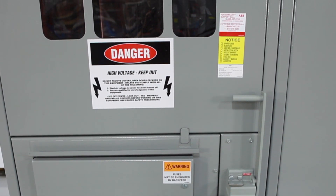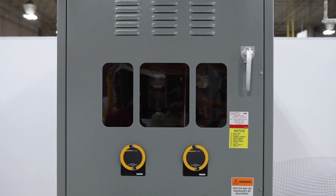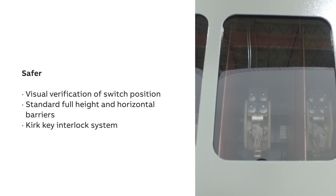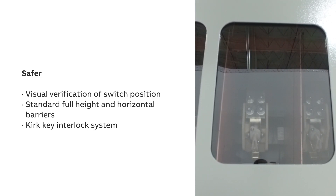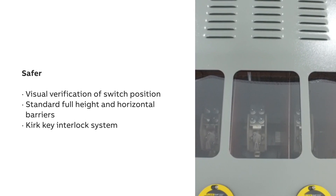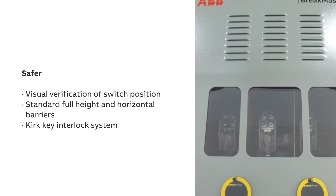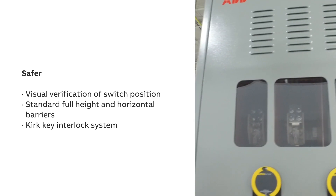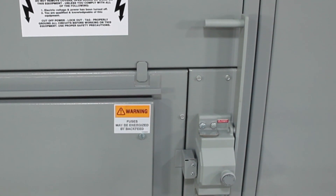In order to access the fuses or circuit breaker, a split door design prevents access to the live side of the switch when the lower door is open, helping reduce risk to personnel. An oversized viewing window and switch position markers allow visual verification of the switch position, helping minimize the risk of accidental contact with live components. Both full-height interface and horizontal barriers are standard safety features.